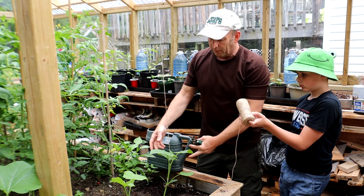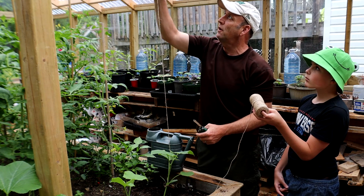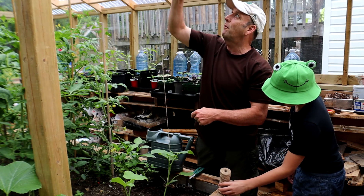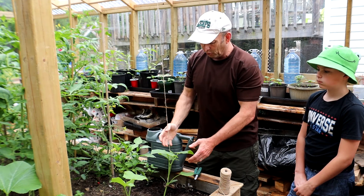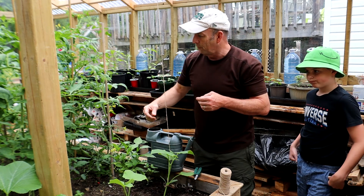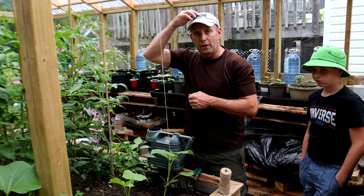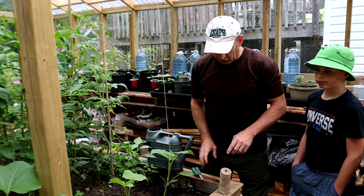So now as the plant grows I'll just wind it round this string — might need a bit more strength in there at some point — but that'll wind its way up. Then I might have it growing along here or along here, but the point is I'm using the vertical space now. I've got a couple of them done — one, two — and now I'm going to move on.